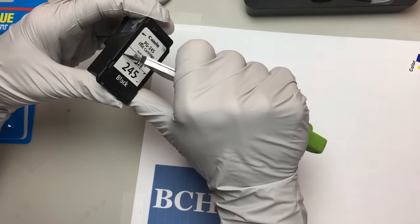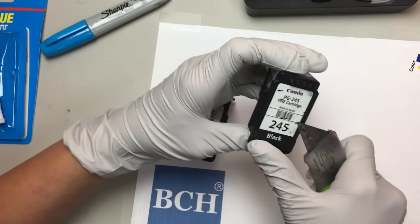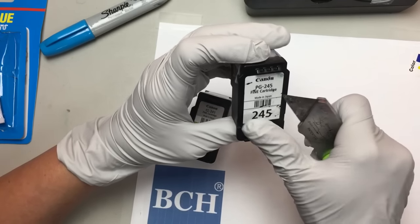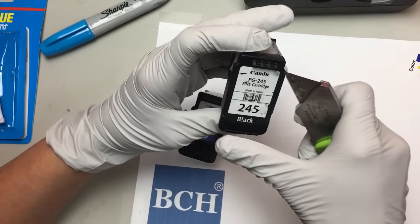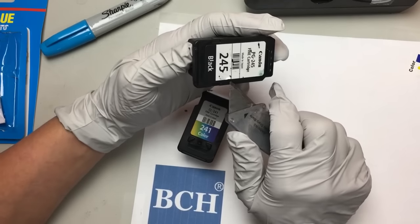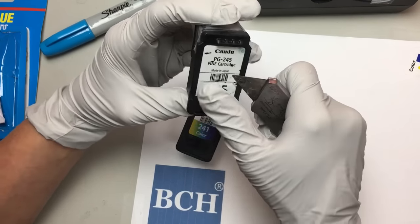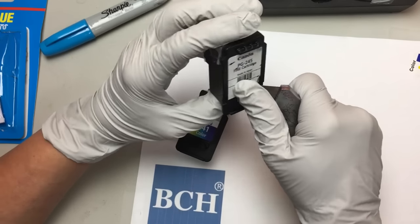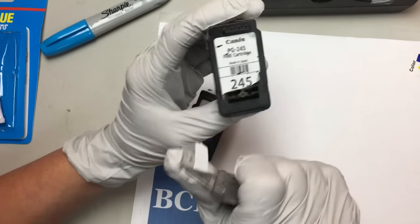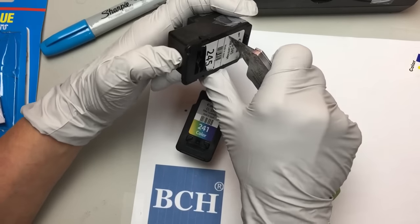It's your turn now. Be careful, don't cut your finger. Do you know how to peel an apple? I do — but that's with a knife, not a razor blade. First thing to do is pull the knife towards you. Second thing is push.